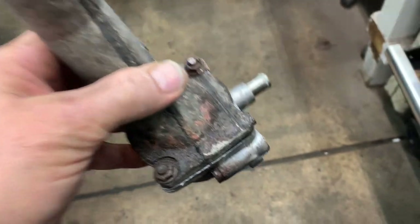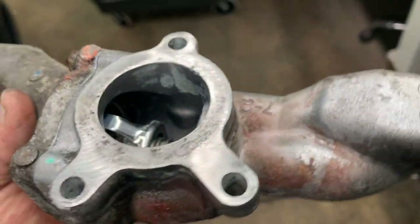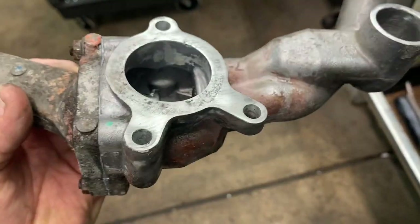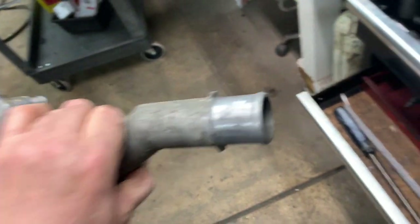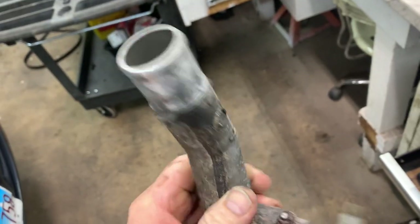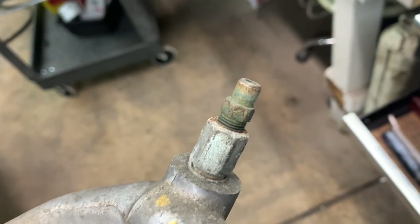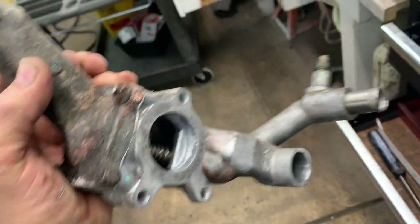Tighten the thermostat housing nuts to about 80 inch-pounds. A little bit of sealer coming out is fine — a little goes a long way. Get all the corrosion off the outlet. Make sure the bleeder is free so you can bleed the air out once it's back together.